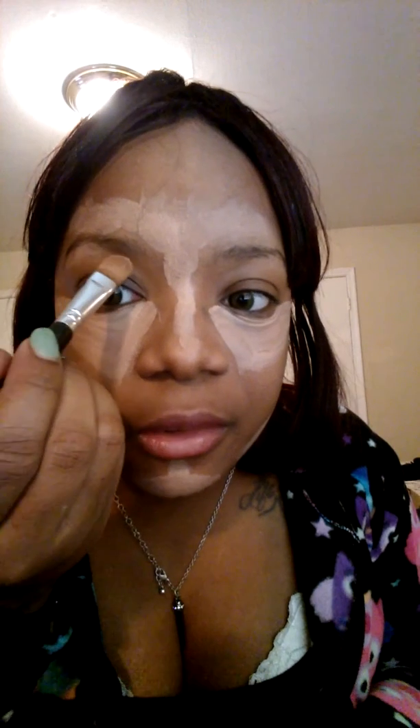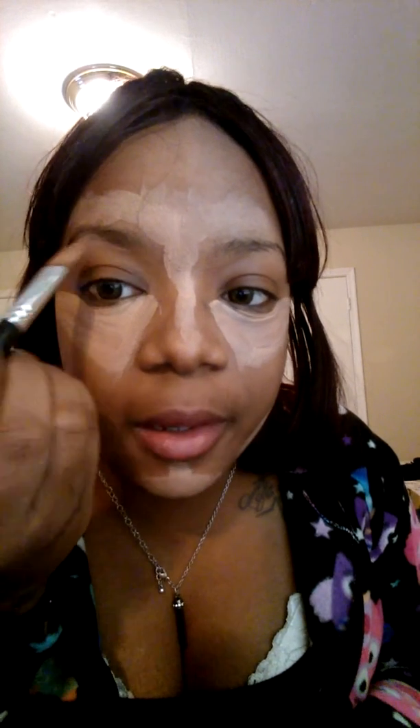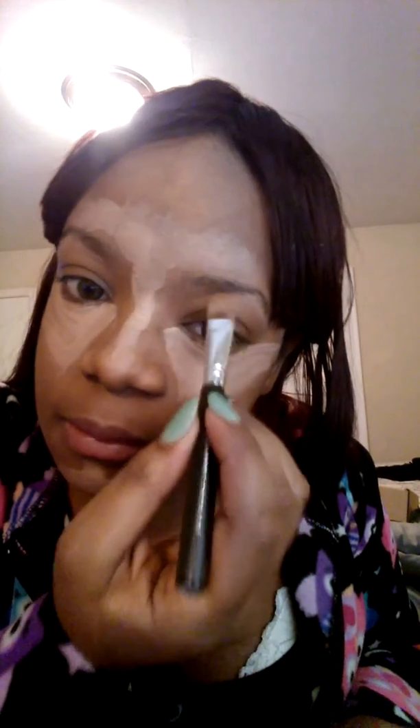So that's where I highlight. If you want you can do under here, but since I'm going to do my eyebrows it's not really going to make a point anyway, because I'm going to add more to it with concealer.